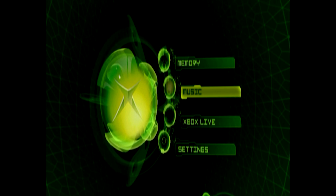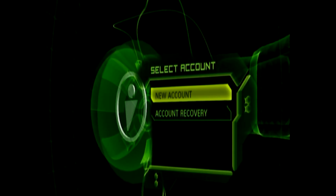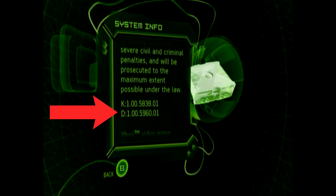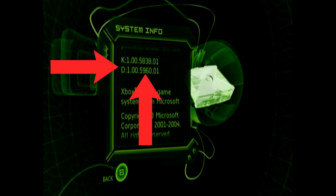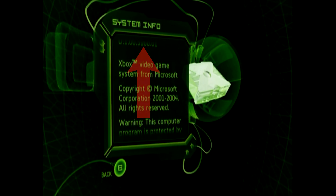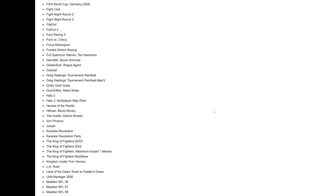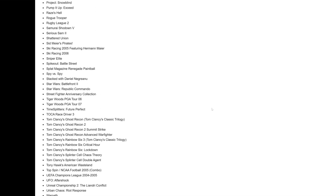Next, we need to be sure the Xbox is running the correct firmware that supported Xbox Live. The simplest way is by selecting the Xbox Live option from the Xbox main menu and seeing if a select account screen appears. Another way is to navigate to Settings, System Info, and wait for the text to scroll until you get two strings of numbers. The string starting with D refers to the dashboard version — the number we need is 5960. If your number is lower, you'll need to upgrade the console, which any later released game can do by running it and selecting the Xbox Live option.